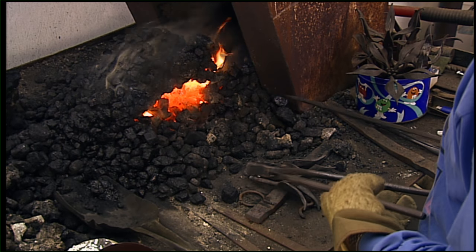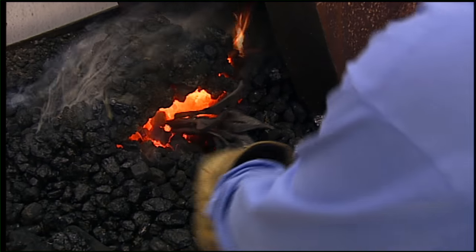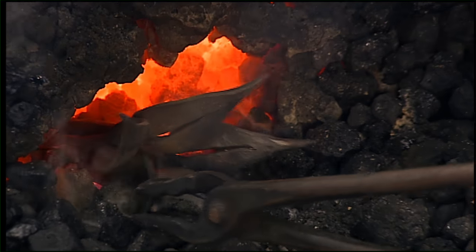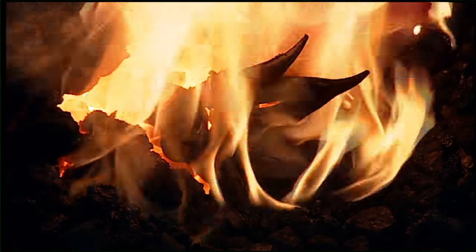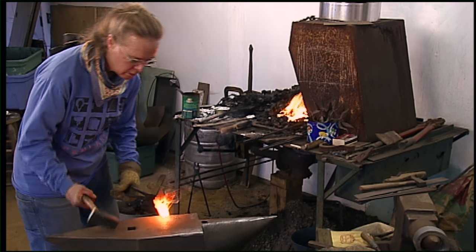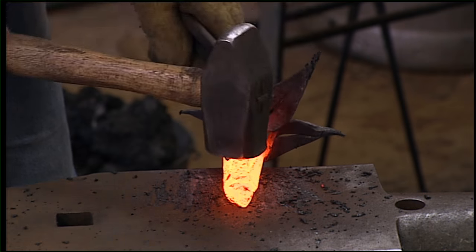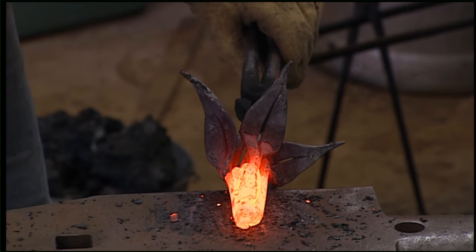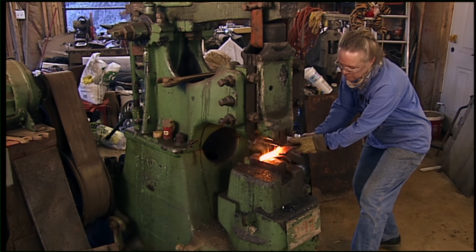The forge heats up the metal. This is a coal forge that I use and it has air coming through the bottom of it that makes the hot coal get really hot — it's around 2,000 degrees in there or hotter. When the metal is hot, it's really malleable, and that makes me able to form it. You do different things to your metal when it's at different temperatures. When it's at that screaming white hot, you can really forge it out and move a lot of the metal. And then as it gets cooler, maybe you want to refine the surface a little bit. So you do different things at different temperatures.